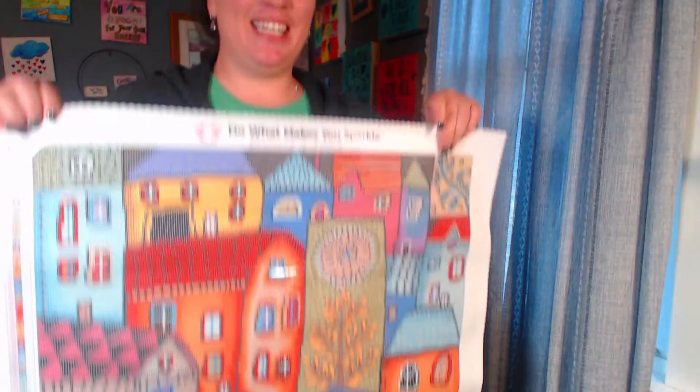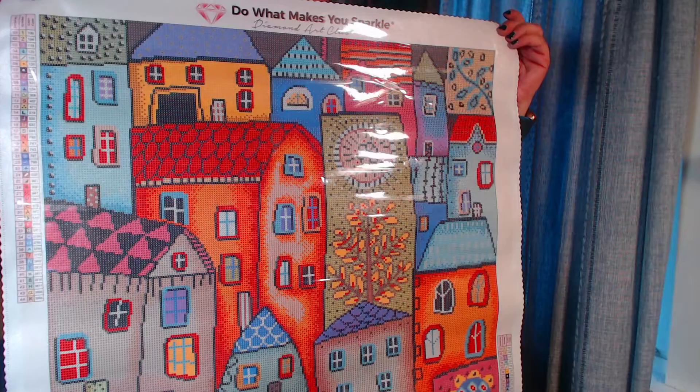I want to show you all what it looks like — here it is! I absolutely love it. Diamond Art Club has my heart — it is so beautiful. I love all the colors. This is going to be like a summer project. I'm not going to do this anytime soon since I still have a few I'd like to work on first.